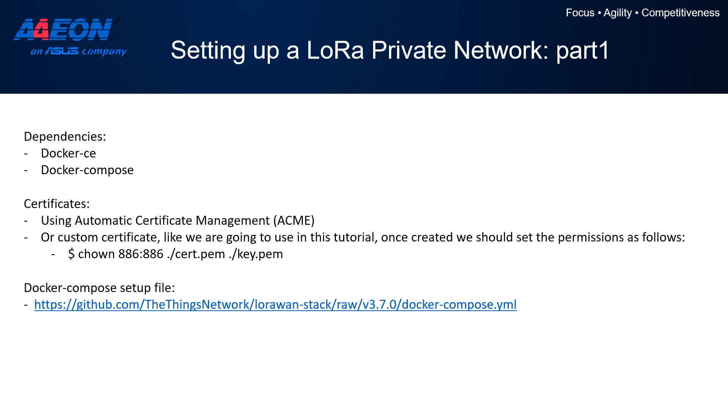In order to set up the Things Network stack, we need some dependencies installed first. We need Docker Community Edition and Docker Compose, which can be easily installed on Ubuntu via a dedicated repository. Then, in order to manage access to the network server, we need certificates. We are going to use a simpler self-signed certificate, and then with the commands shown on the slide, we change the owner of both files so they can be used by the software stack.